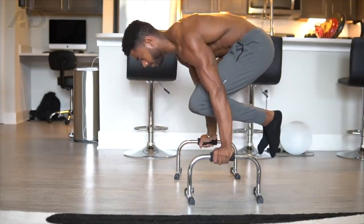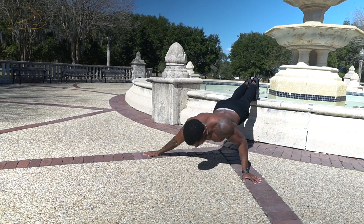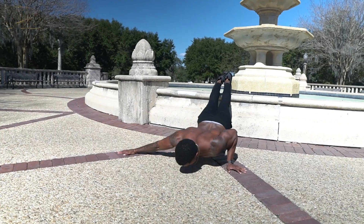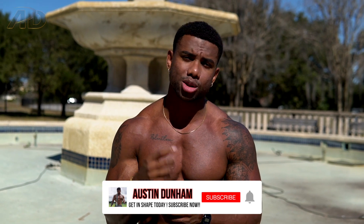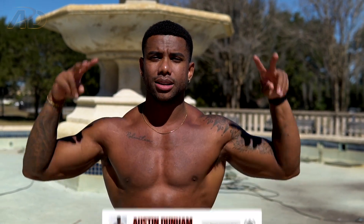To recap: the tuck planche push-up on parallettes or dip bars, the elevated archer push-up, and the decline in-and-out push-up. Add one or all of these to your bodyweight chest workout routine, or throw them into a hybrid split, and you will see lots of gains and strength results. The Limitless Athlete program is coming out very soon, so subscribe and stay tuned. Follow me on Instagram so you know exactly when it drops. Subscribe, like the video — see you in the next one, peace.